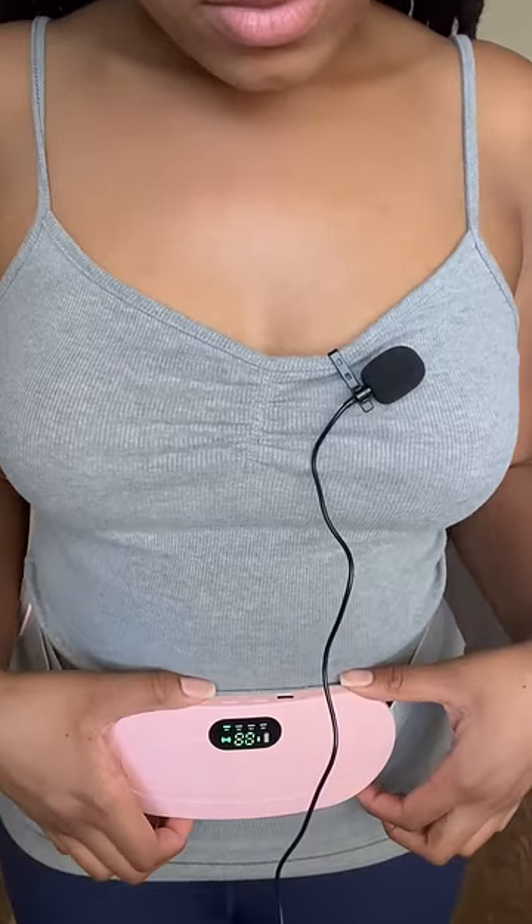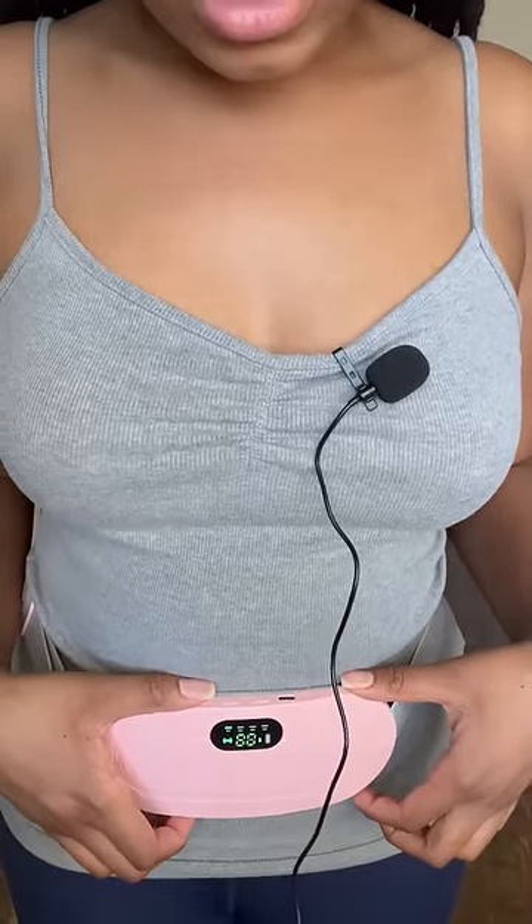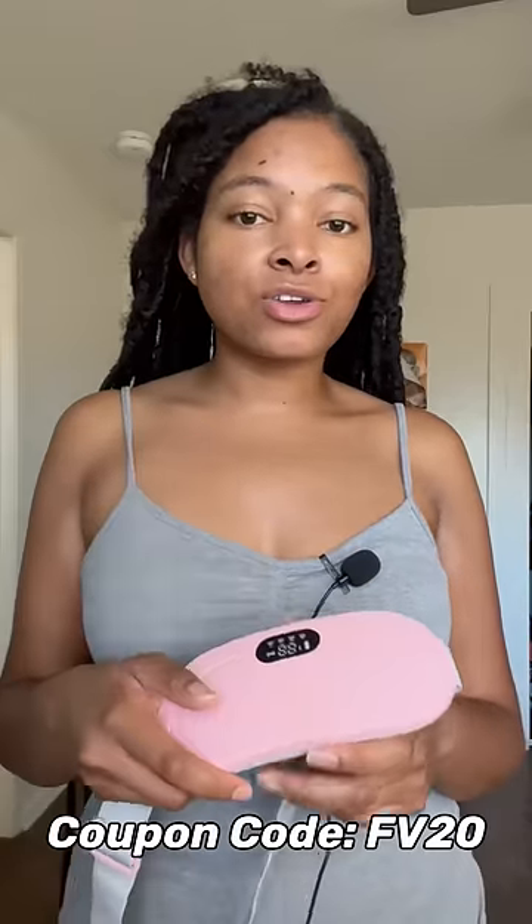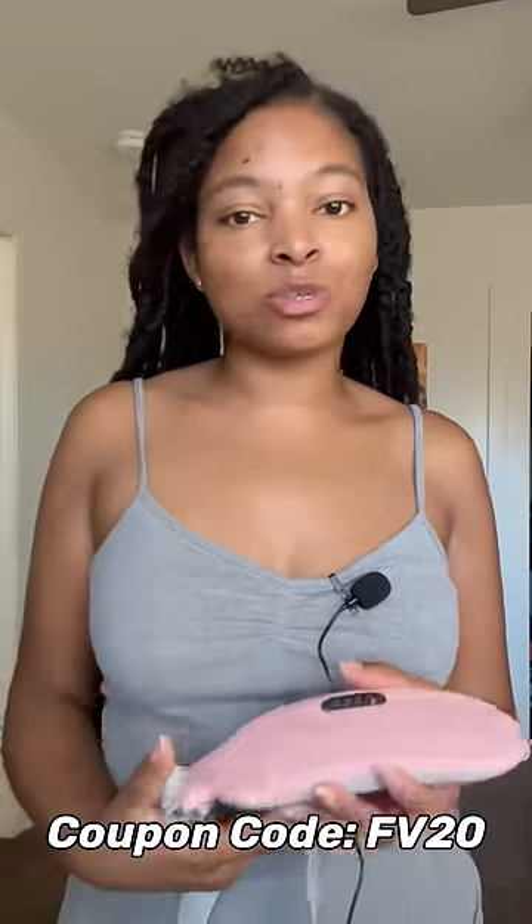That's the vibrations and that's the heating. The company was nice enough to go ahead and give a coupon code. If you guys are interested in getting your own, the link will be listed in the description box down below. See you guys in my next one, bye!